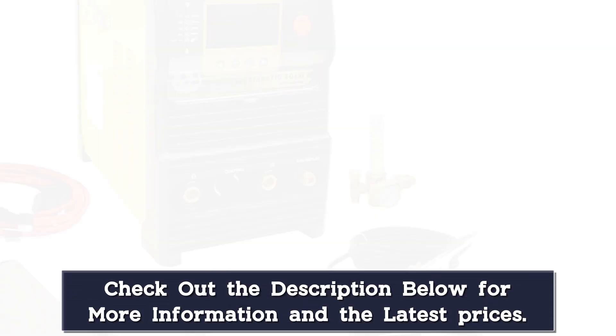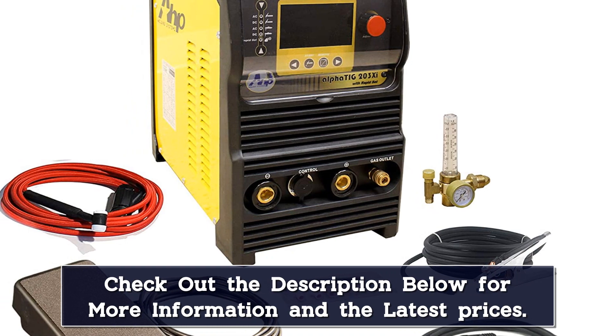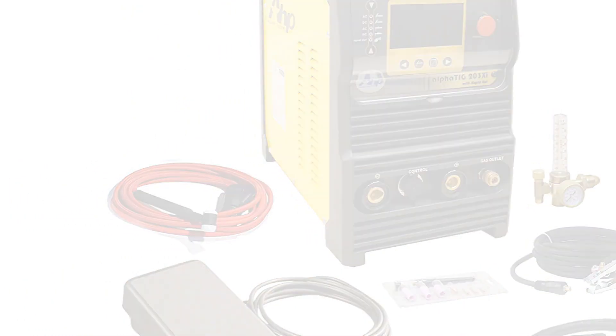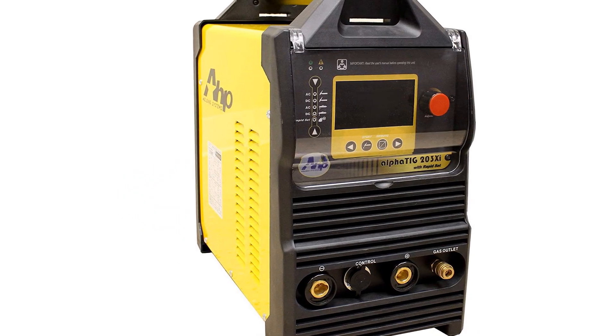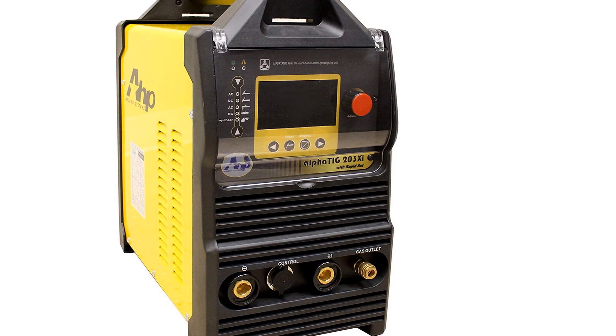This model weighs in at 69 pounds, so it's not the most portable welder. But a maximum output of 200 amps and a duty cycle of 100% at 150A provide the performance required for commercial use. It also has a foot pedal for amperage control, a valuable pro-level feature that's rare on machines in this price range.